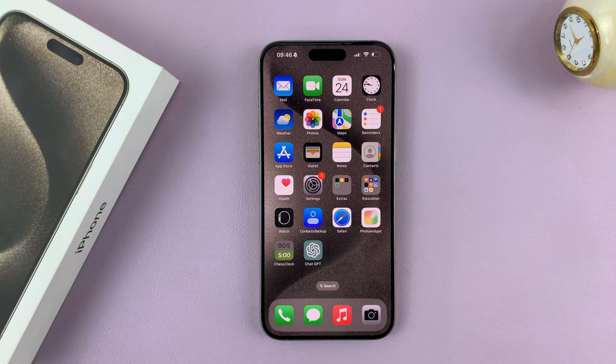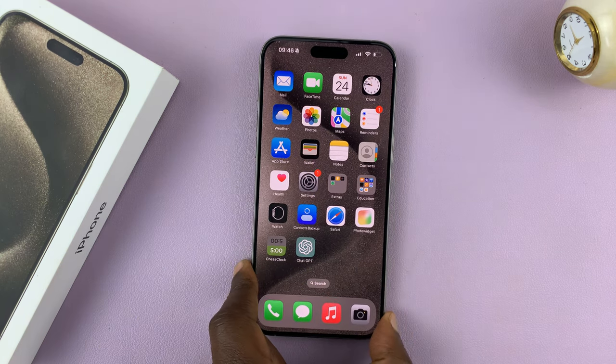I'll be showing you how to connect an external hard drive to your iPhone 15. I have the Pro Max here, but this works on all the iPhone 15 models.